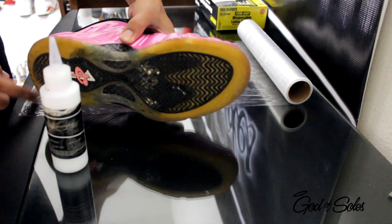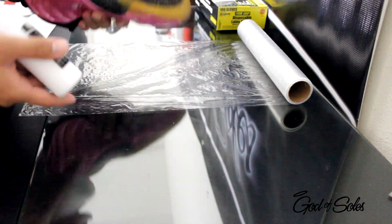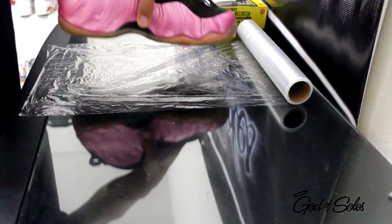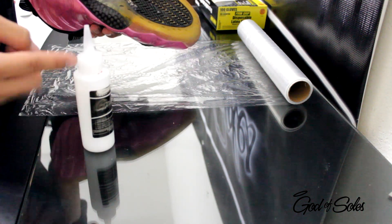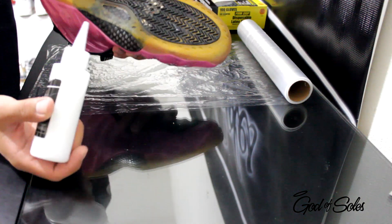This is a pair of pink foams. All you're going to do is just lay the saran wrap out, make sure it's good enough for it, and then you just start applying it. Now, you're going to just use a straight top. If you want, you can use a paintbrush, but I just use the top.